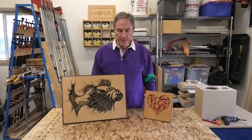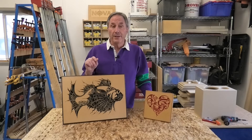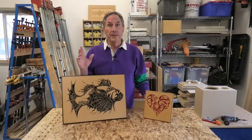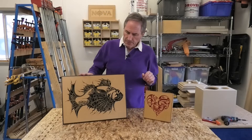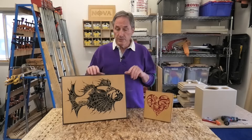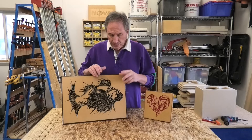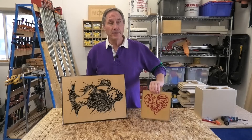Hi everybody, it's Peter again with some updates and new things today. I'm using a different camera and a different mic setup, hopefully taking away some of the echo from the shop — it is really echoey in here acoustically, it stinks. Here are some new things I'm working on: these are diffusers. You put them up on the wall behind your speakers and the cutouts act as diffusers — but actually this has nothing to do with audio.